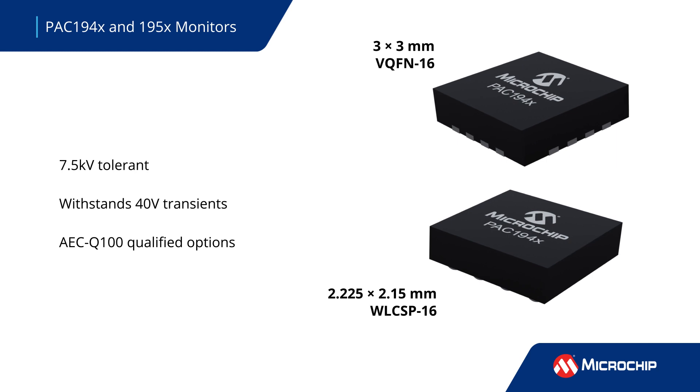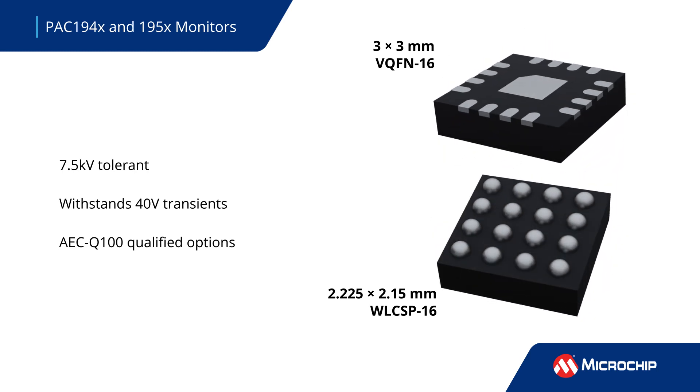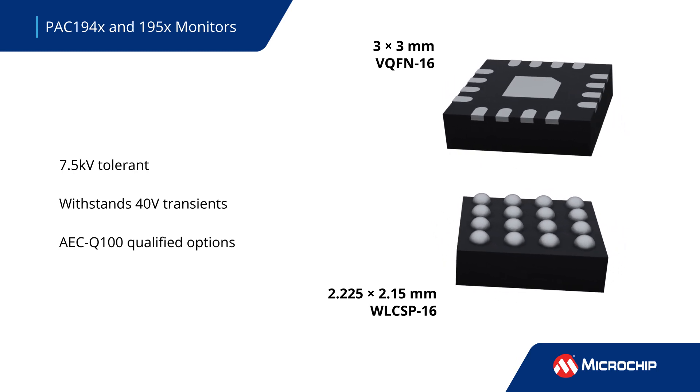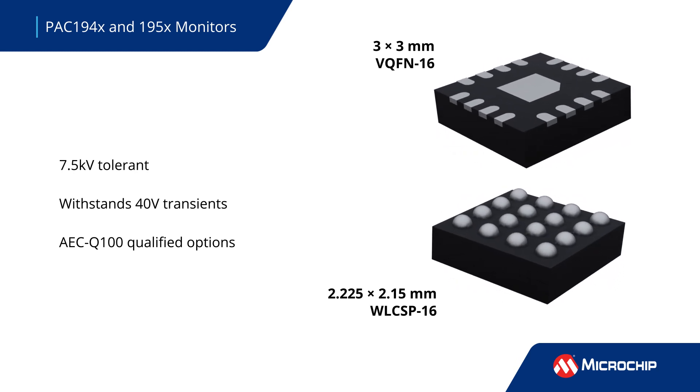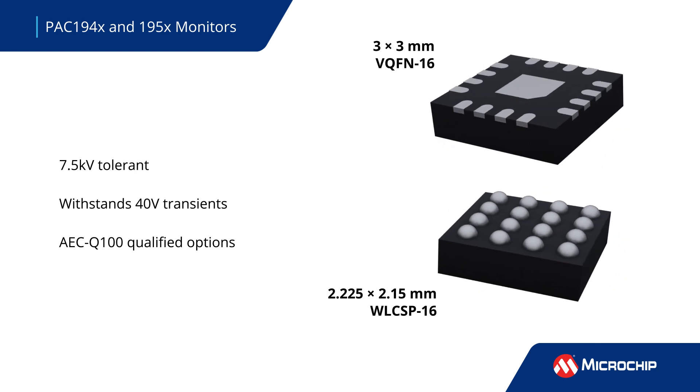The PAC-194X and 5X are available in 16-lead VQFN and WLCSP packages. They offer a robust design that can tolerate 7,500 volt ESD events, 40 volt input transients, and operation at up to 125 degrees Celsius. AEC-Q100 qualified parts are available.